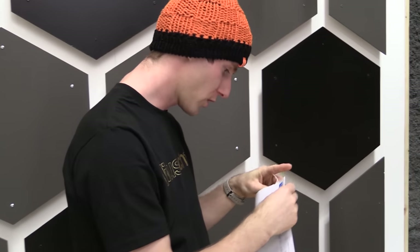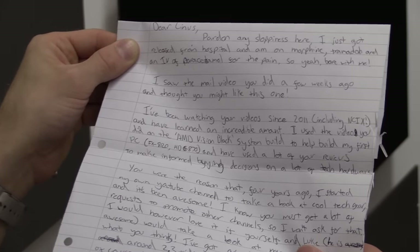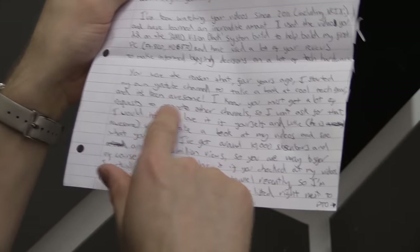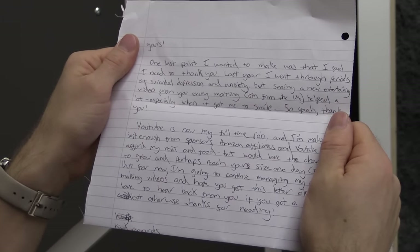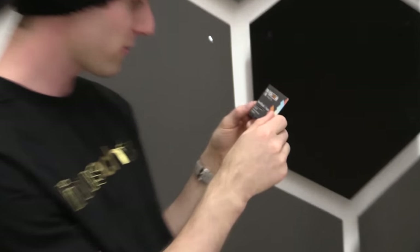This one is Royal Mail Nottingham, no return address. It's from the Tech Team GB guys. 'Dear Linus — part of the sloppiness here, I just got released from hospital and I'm on morphine and tramadol. I saw the mail video you did a few weeks ago. I've been watching your videos since 2011 and learned an incredible amount. I used your AMD Vision Black system build video to help build my first PC. You were the reason that four years ago I started my own YouTube channel — I've got around 10,000 subscribers and 2.3 million views. One last point: last year I went through periods of suicidal depression and anxiety, but seeing a new entertaining video from you every morning helped a lot, especially when it got me to smile.' You are very welcome Andrew — and thank you for sending the letter as well as a surprisingly professional-looking business card.